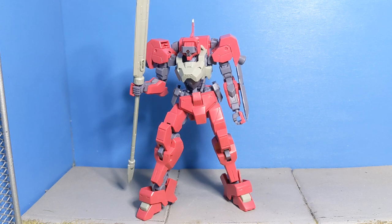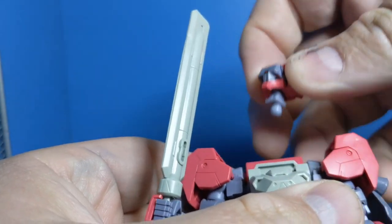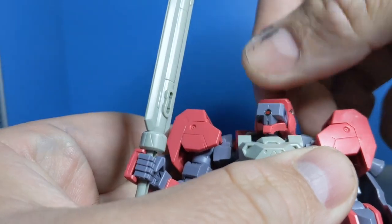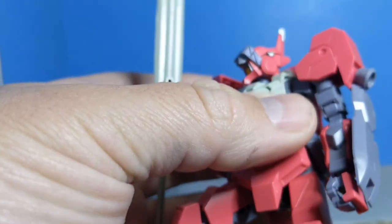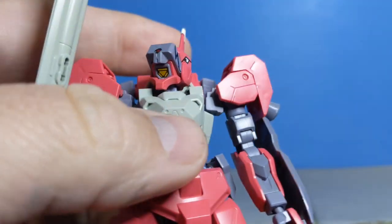I'll go ahead and go into the articulation. If you've built an Iron-Blooded Orphans Mobile Suit before, you'll get the idea of where the design has gone. There are two ball joints in the neck — it does just have that ball there, and then a ball at the top that plugs into the head. You also get the cool little visor lift-up that shows that under-eye, which is a sticker — just the pink eye right there. And the white Commander cap right here is also a sticker.